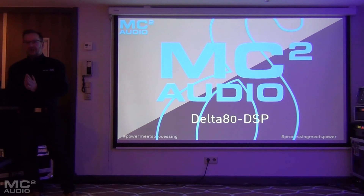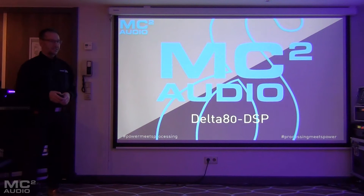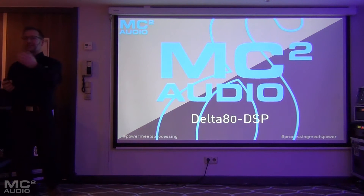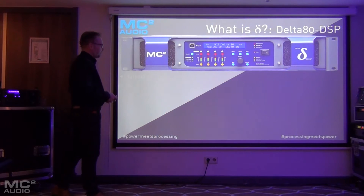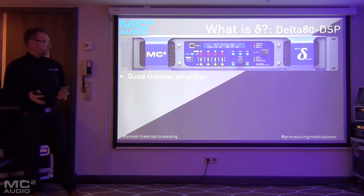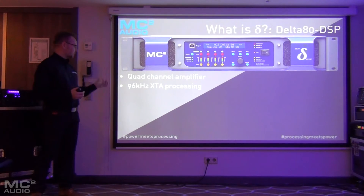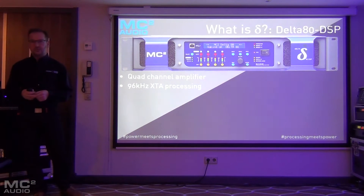You've probably seen quite a lot of content on our social media pages about a DSP amplifier. That product is the Delta 80 DSP, which we have here and is actually running these Dandy speakers — kindly provided by Robert, our Dutch distributor. It's a four-channel amplifier with 96k XTA processing.